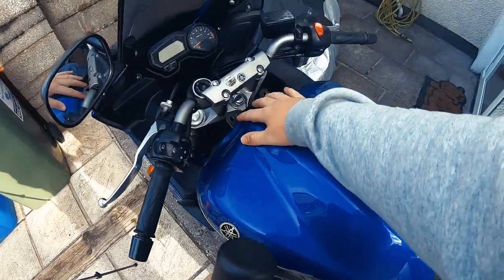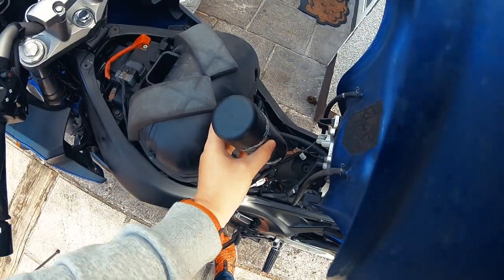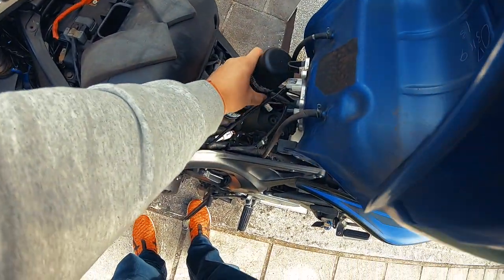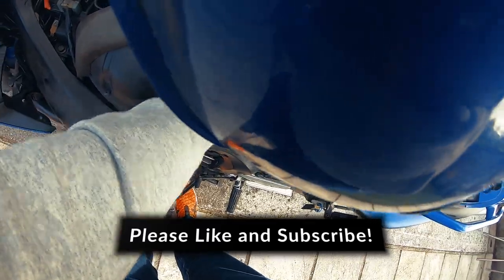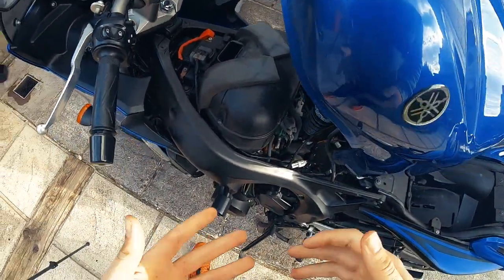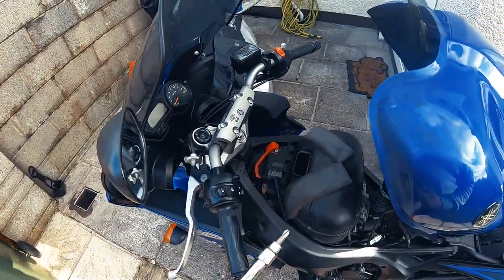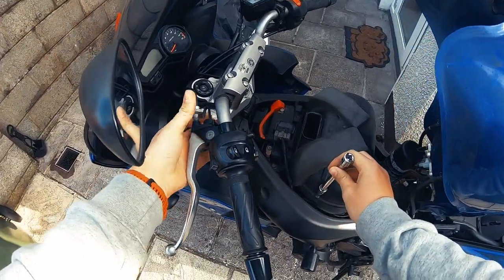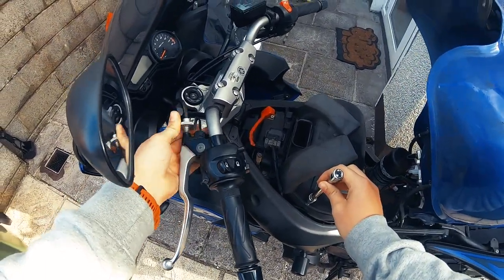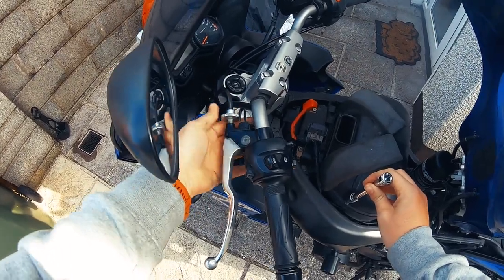I took out these two 5mm allen bolts here and just lift this up. I just balance the tank up there because I'm too lazy to take it off. Then what I'm going to do is take off the air box. For access to the clutch cable, if you wind the adjuster in all the way you get a lot more access for yourself.